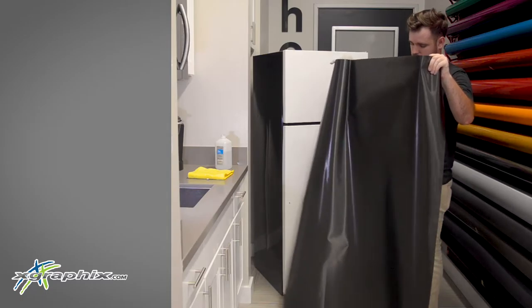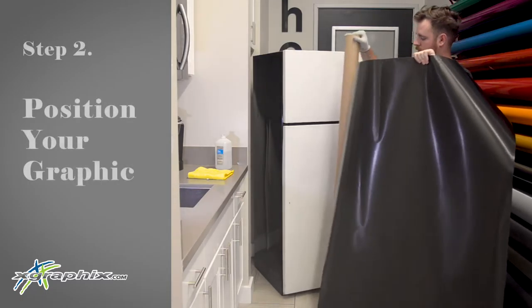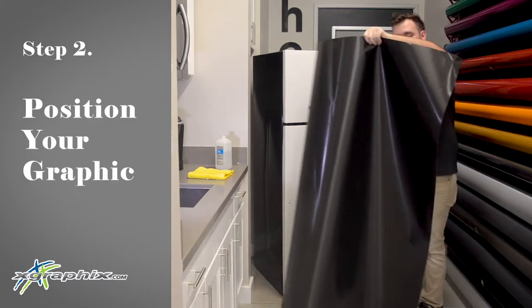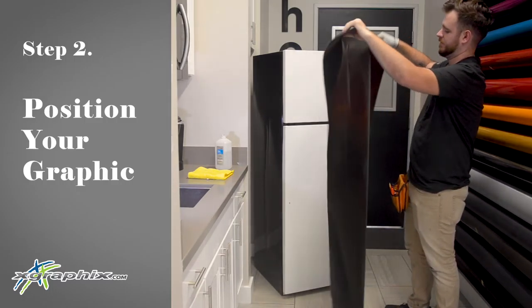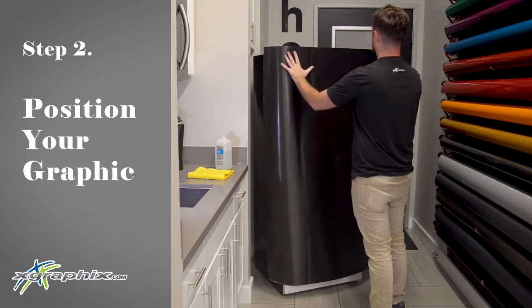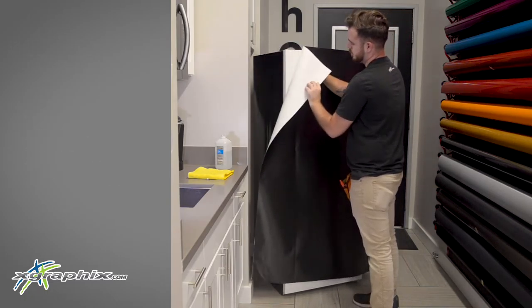Here we're going to be using Avery Dennison's Supreme Cast 900 Black Brushed. It's an air egress vinyl, high quality cast, that we're going to be able to lay on here rather smoothly. Go ahead and pin the graphic up and make sure that it will fit on your panel. Reposition if you need to.